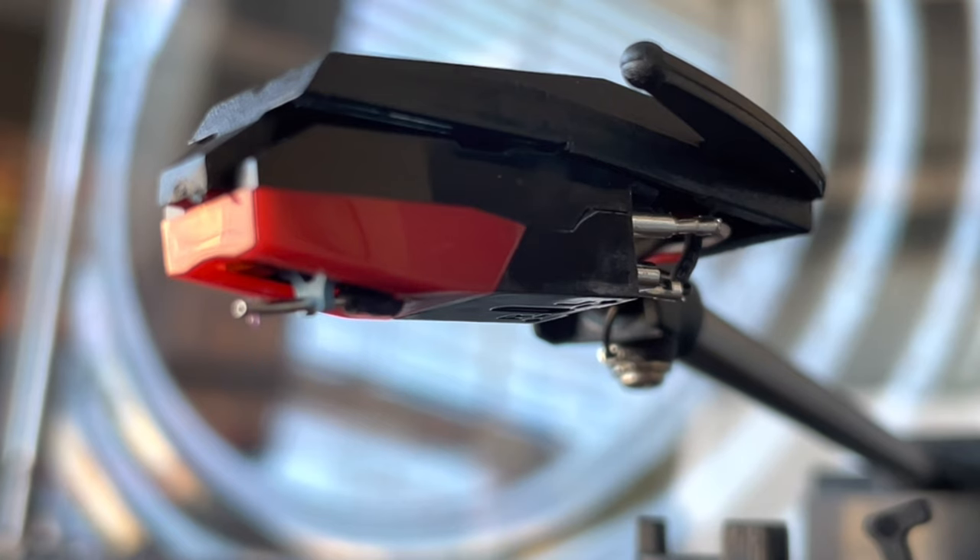It also has a bridge, which is nice. You will see a little reddish tint to the stylus itself — it's going to be sapphire. A sapphire stylus tip is lower quality than diamond, not so much in sound quality, but in how fast it will wear out.